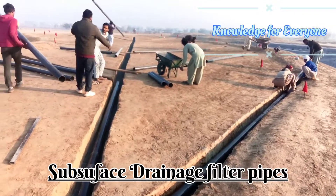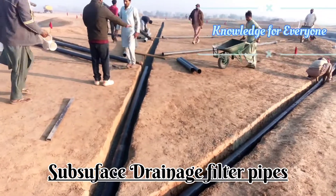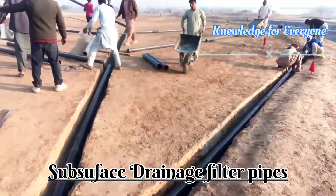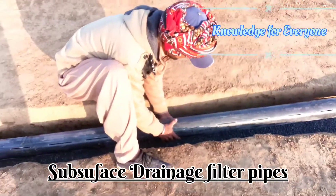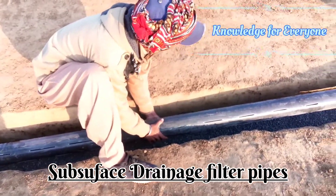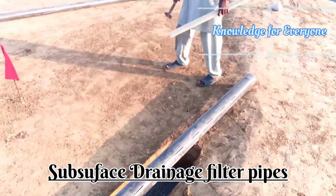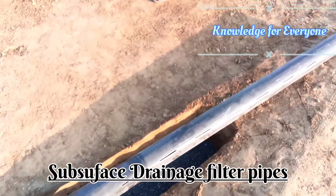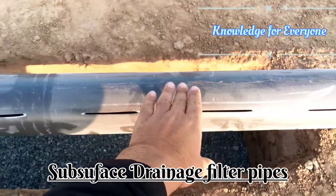Welcome to Knowledge For You. Today we are putting a subsurface drainage system in our green. Let me show you how we do the piping and what the protocol is. You will cut the pipe somewhere here and we will put an end cap.